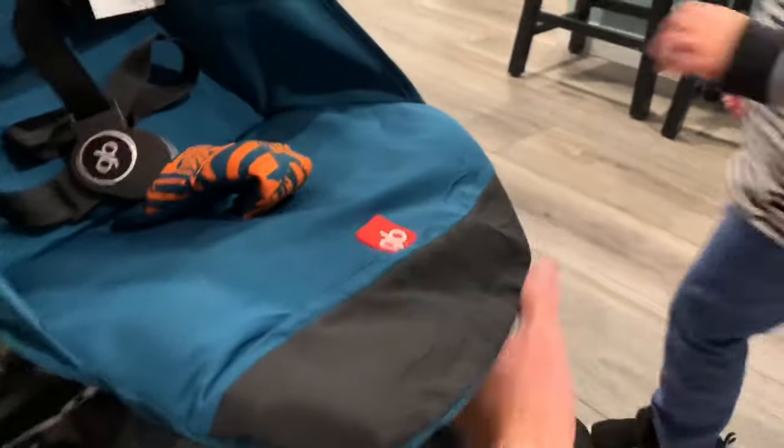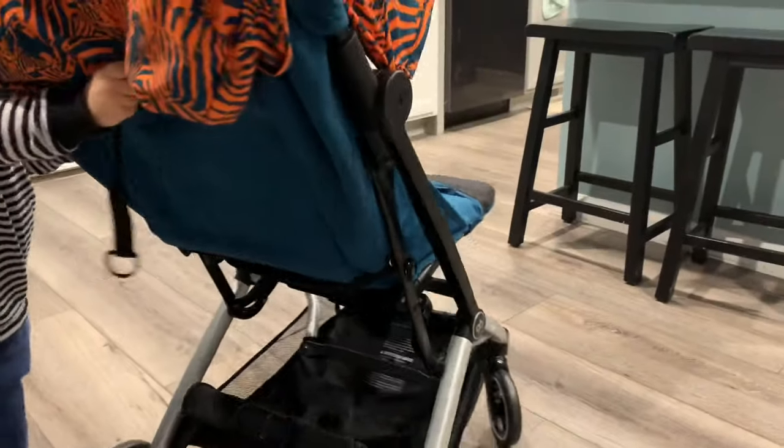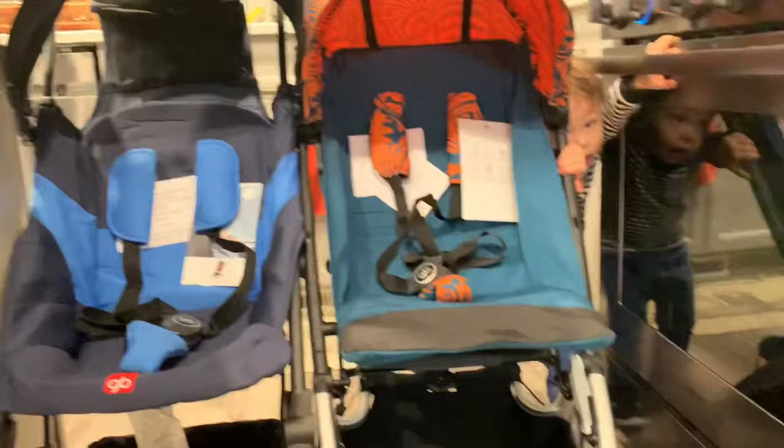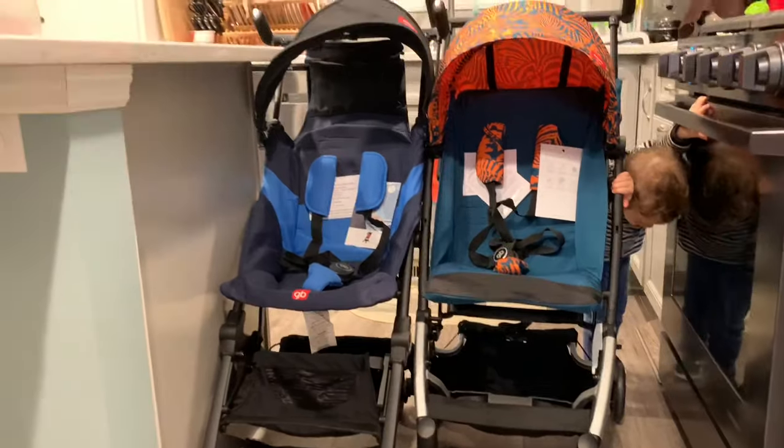The all-city has a much larger basket accessible from both the front and the back. It also has a leg rest that can be adjusted upward. The all-terrain reclines a lot farther back than the all-city. While they're both very narrow, they're not narrow enough to fit through my kitchen.